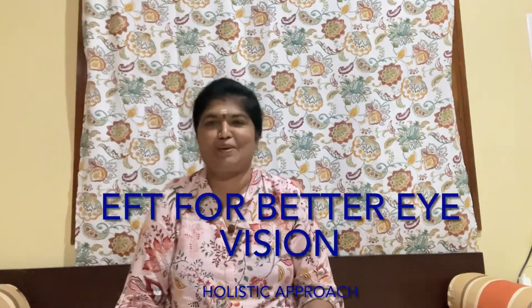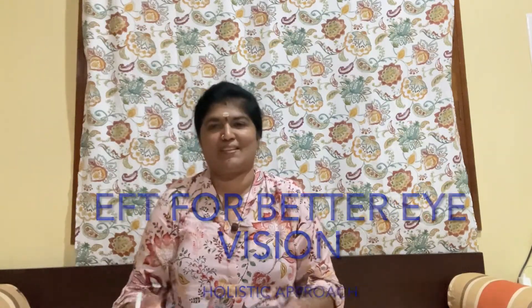Hello guys, this is Prema from DSS, once again welcoming you all for the continuation of how to improve your vision. Today we will talk about EFT, that is the Emotional Freedom Technique. We usually do this technique for all emotional issues to actually remove the blockages from your meridians so that there is a free flow of energy.